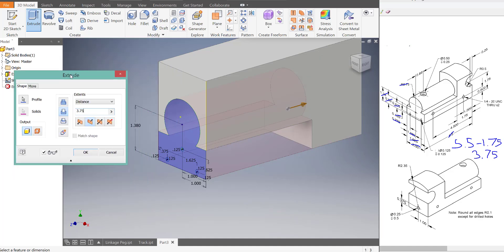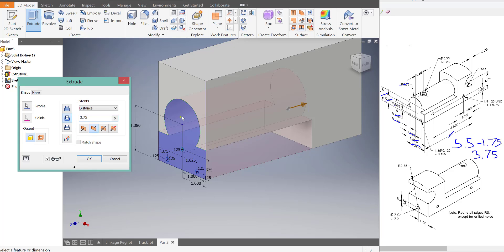So it cuts it, but it's the inverse of what I want. I want to keep this part and remove the top part over here. So that's actually called an intersect cut. This here is extrude — it would extrude it.